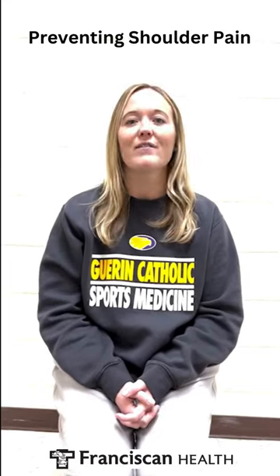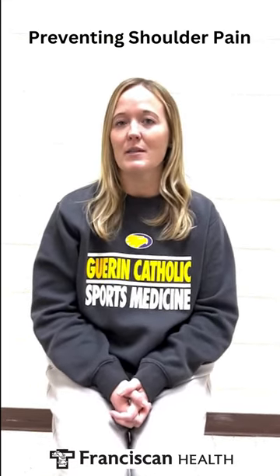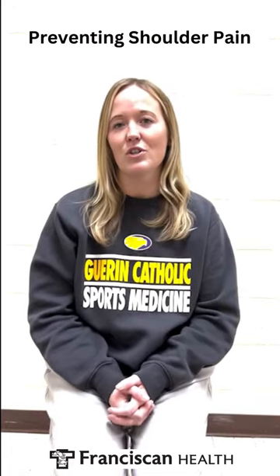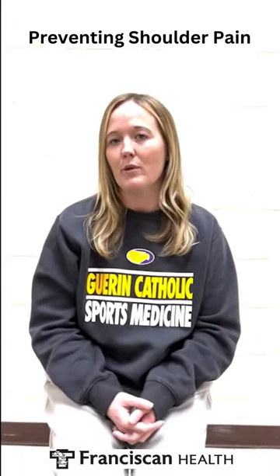Today I'm going to talk to you guys about the shoulder joint. Any athlete that is in an upper extremity sport such as volleyball, swimming, baseball, or softball could experience some tightness in the shoulder, which usually shows up as pain. In order to eliminate that pain, you need to properly stretch and properly warm up with the team. Here are a couple ways to stretch the shoulder joint if it is tight.